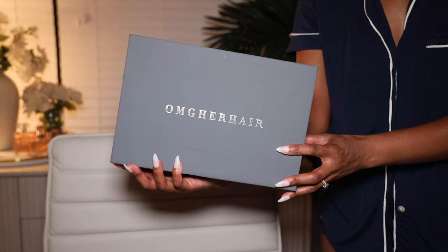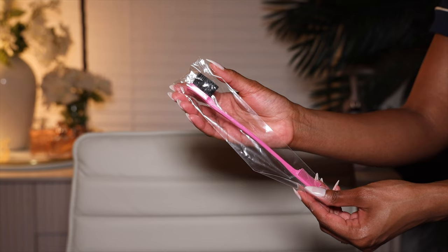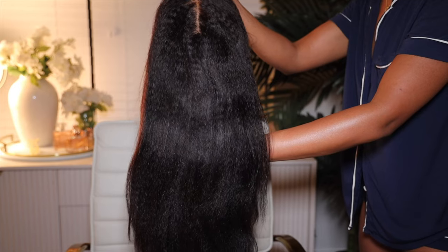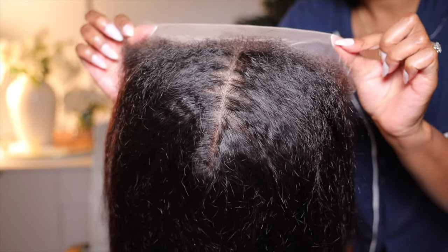Y'all, we're going to start with the OMG Her Hair box. Your wig is going to come in the OMG Her Hair box. And of course you receive your gifts — the wig cap, the baby hair brush, the elastic band, a thank you card, all of that stuff. But the biggest gift is the wig — you bought it, but it's the wig.